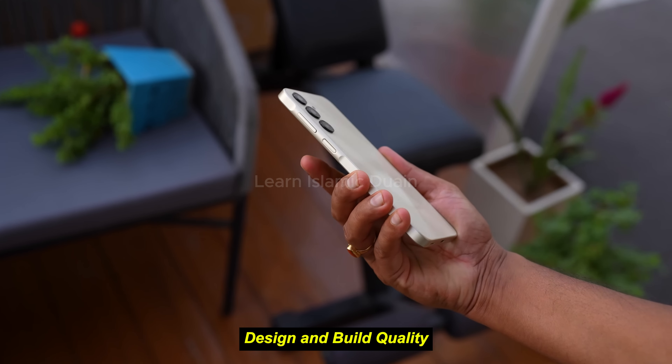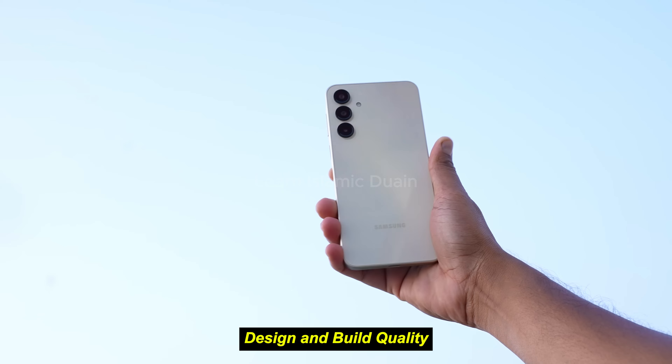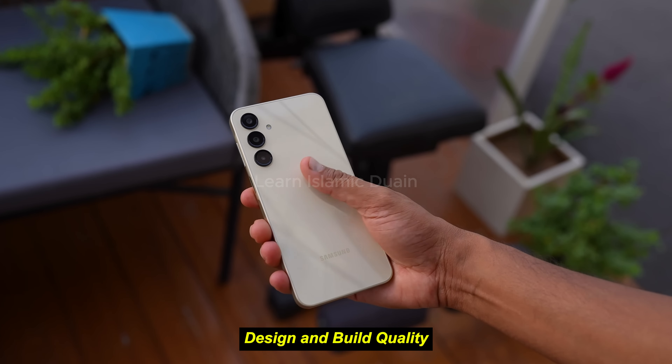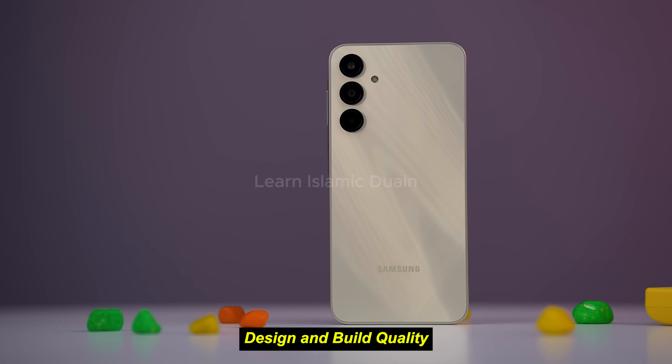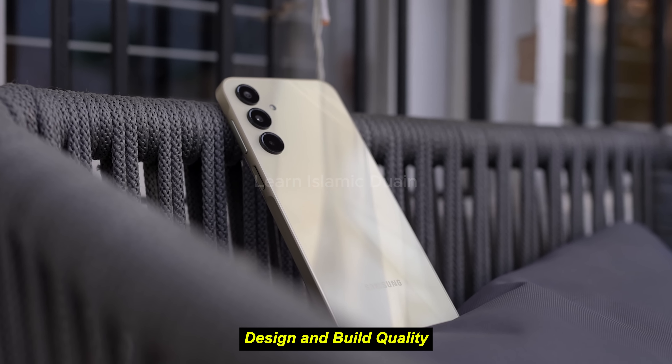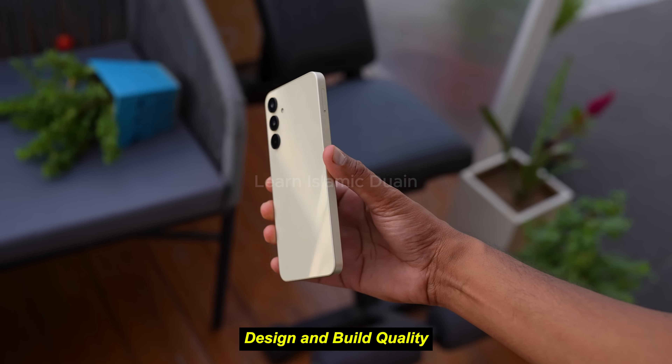Samsung has slimmed down the bezels on the front, allowing for a slightly larger screen-to-body ratio, while a small notch at the top houses the front camera. The A16 5G is relatively lightweight, coming in at approximately 195 grams, making it easy to carry and handle.